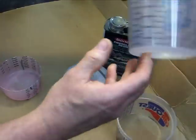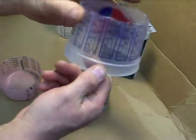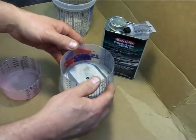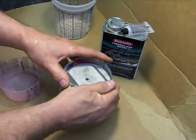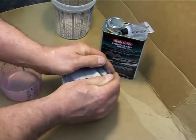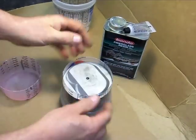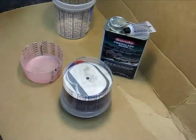Now take a standard paint cup — this is a PPG mixing cup, you can get them anywhere — and I cut the bottom off. The reason I did that is because now this will fit over the piston. You can adjust how much you cut off, but what I did was press that down and that gives you a real tight seal.